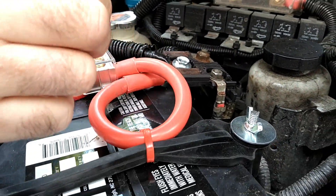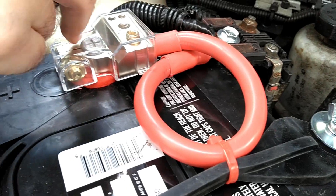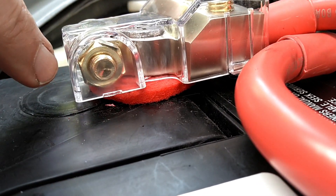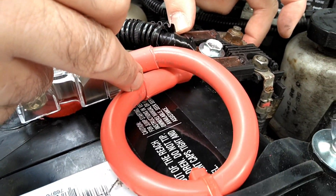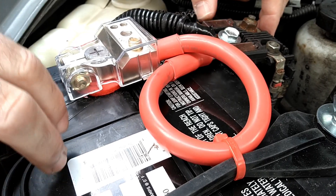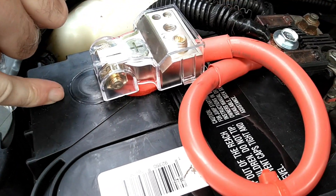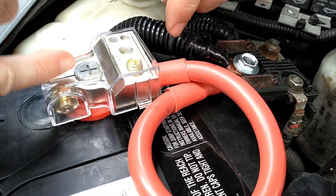You might be asking why I looped that cable around instead of cutting it short and running it directly into the terminal block. Here's the reason: if this battery ever went bad and I had to replace it with one where the terminal was a little further away, and this cable was cut exactly to length, I'd be in trouble — potentially in the middle of nowhere. With this loop, I could move the connection anywhere from one side to the other, and adjust for anything causing trouble. That's why I did this loop.